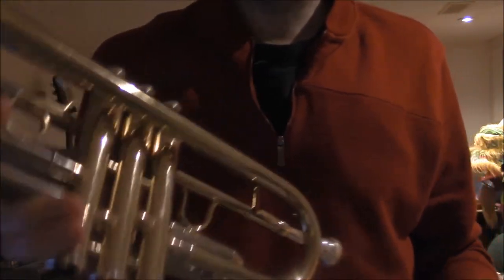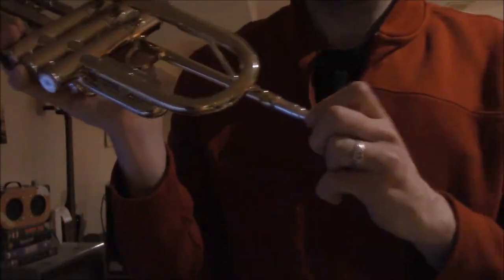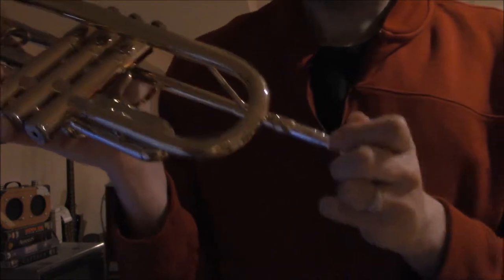So we've got our trumpet here, and our boot — or whatever you call it — is there.